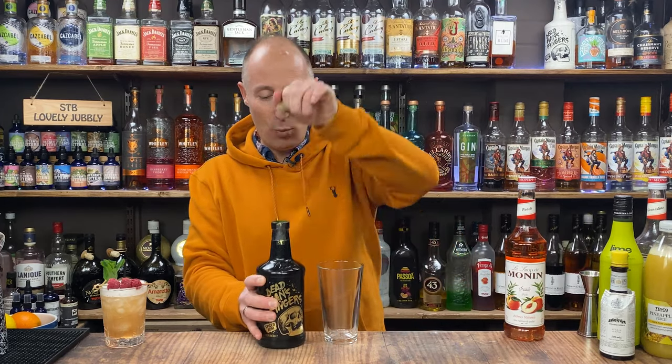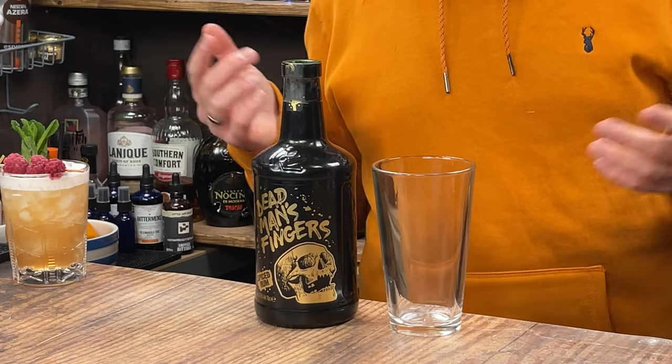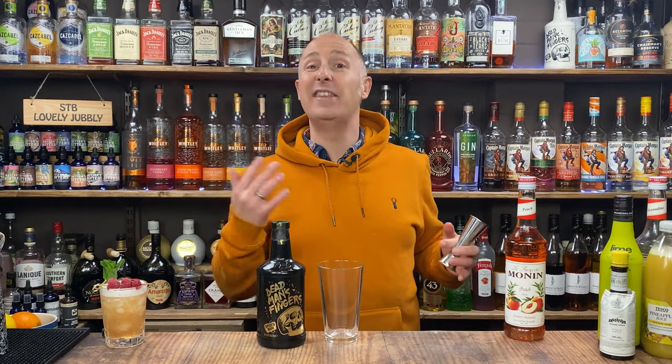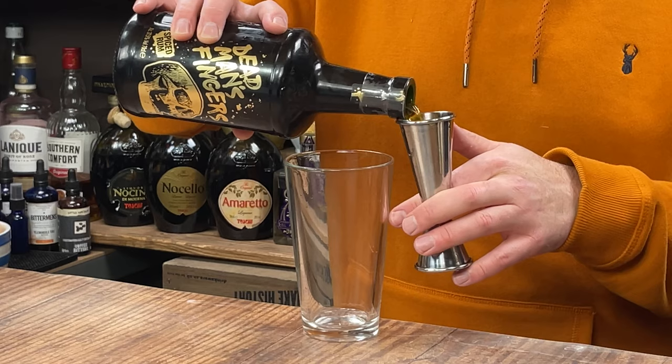The second one I'm going to make for you — it's kind of a punch. I'm going slightly different ratios to what I normally preach for a punch, so the whole one, two, three, four method. Ingredient number one — pretty much the go-to, easy available spiced rum in the UK. It's not brilliant spiced rum but it does the job pretty damn well. So 60ml, a double bubble of DMF.